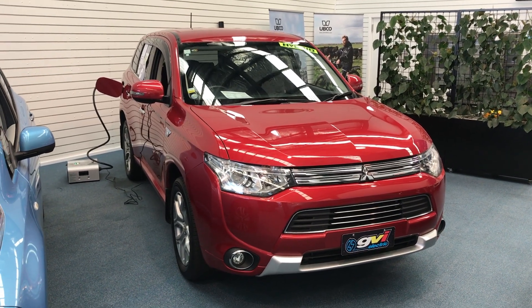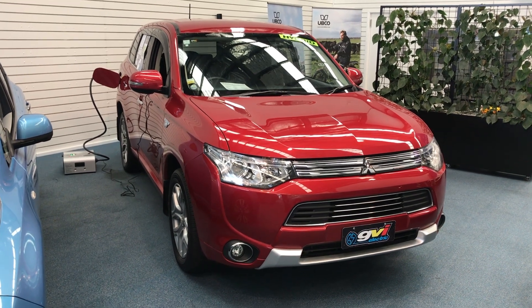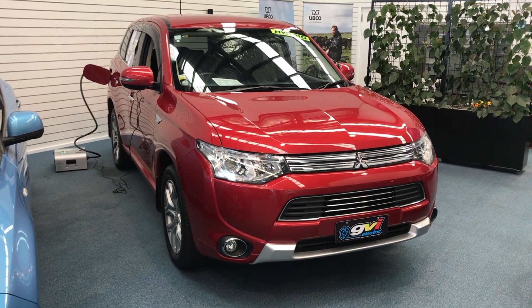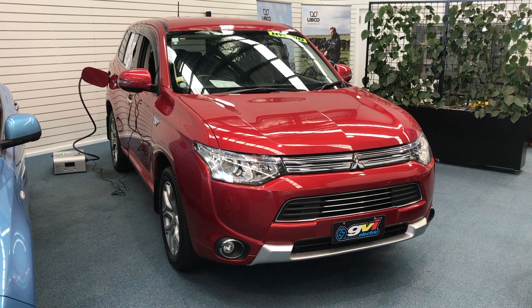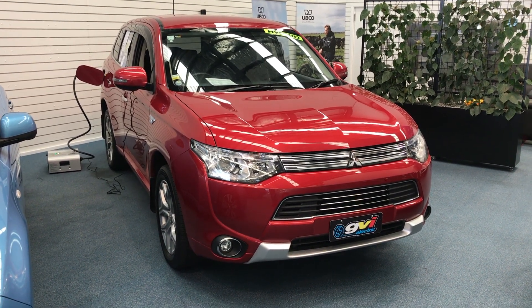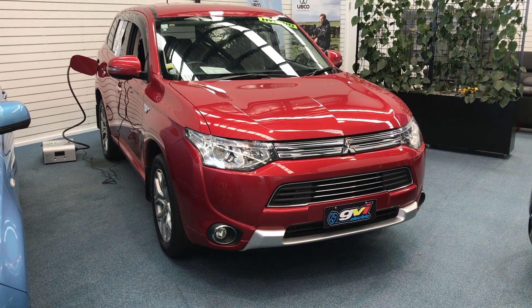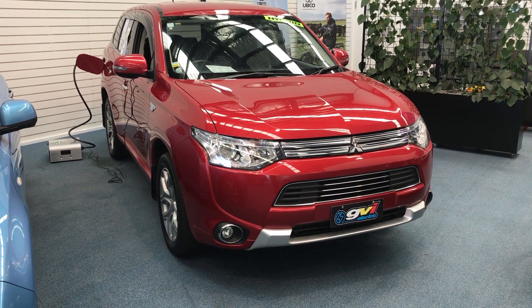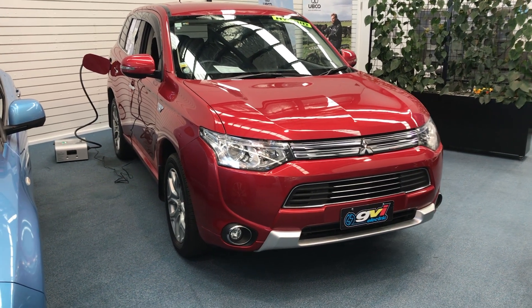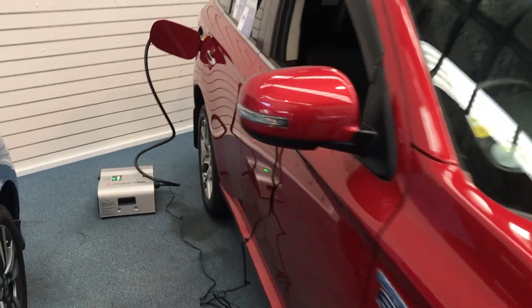Hey it's Daryl again and today I've got a Mitsubishi Outlander plug-in hybrid with an emergency power supply. This doesn't supply the car but supplies things that you want to run when there's a power outage, by taking the power out of the Mitsubishi vehicle. As far as I understand, all Mitsubishi electric cars with CHAdeMO connectors can use this — so that's the Outlander — and I'll just show you a quick walkthrough.